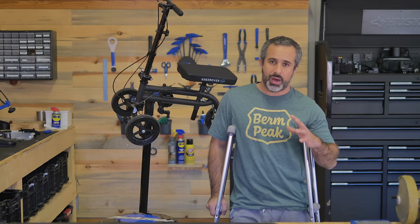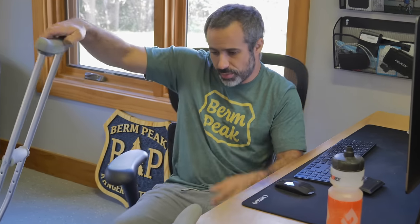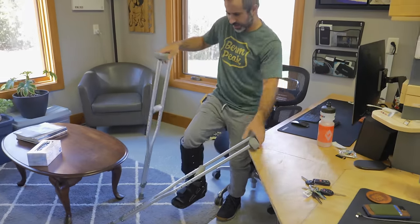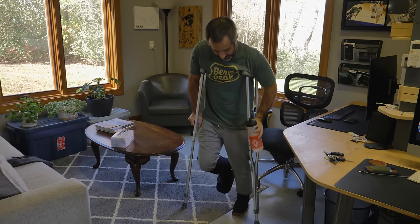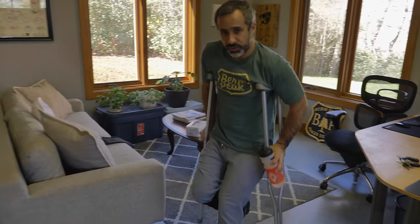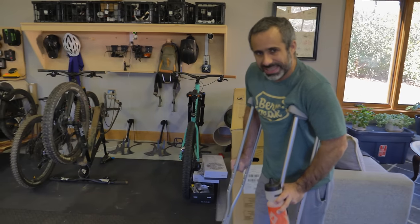First I want to show you how I've been getting around and what type of limitations I have. So let's say I'm sitting down at my computer desk and I want to get up and go over there. Crutches are easy — I put all my weight on this foot, get up on the crutches, and then I can start walking. Except if I want to bring this water bottle, what do I do? If it's anything more than a water bottle it's really inhibiting.